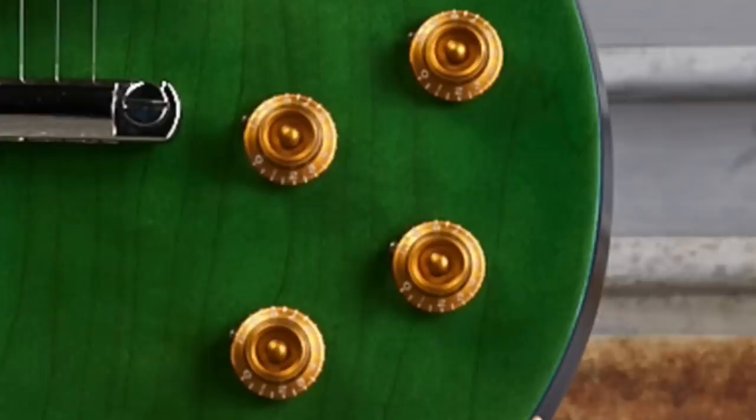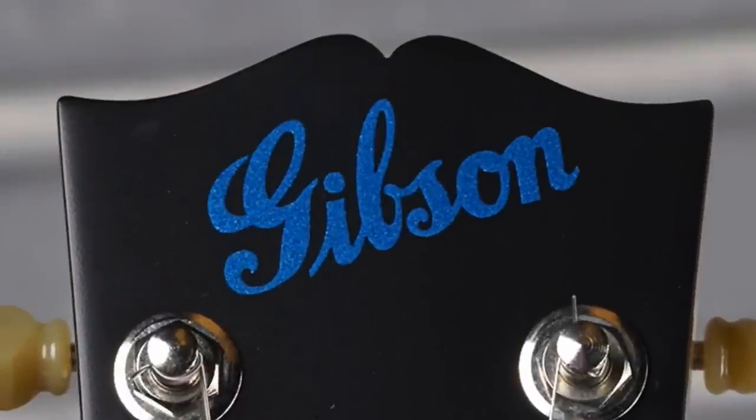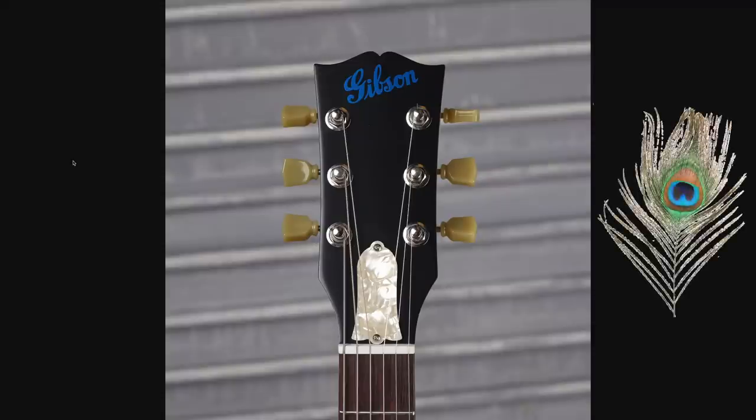You might even have custom shop knobs on that. But then you get to your headstock and they've replaced your truss rod cover — you get this kind of blue, sparkly, old-time Gibson logo. So you've got your whole blue and green thing going on. Peacock feather looks like this, so that's what they were going for.